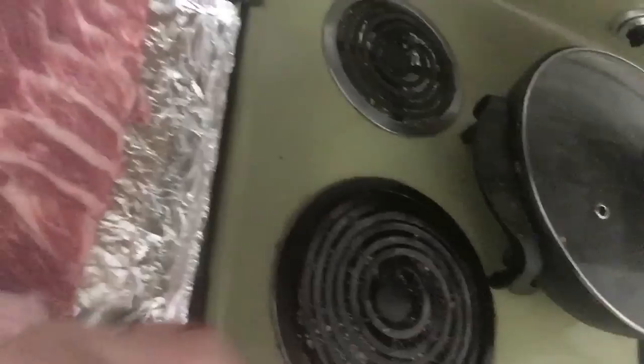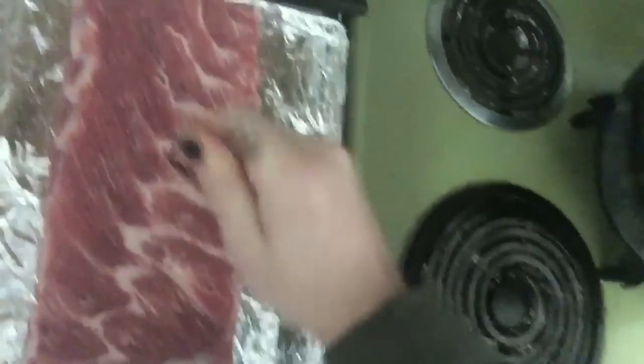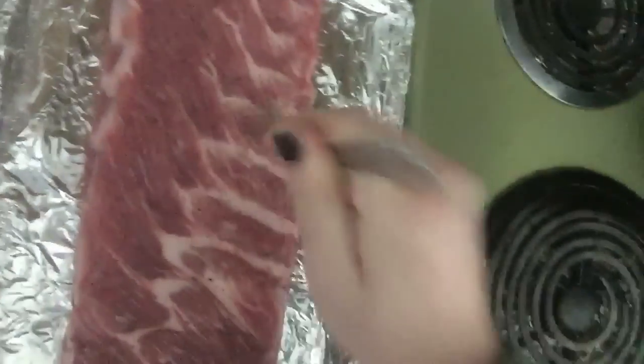We're gonna make some ribs — Mountain Dew Beer Butter Ribs. We're gonna start off with a bowl and a tenderizing fork. Take our honey barbecue ribs and get to work.